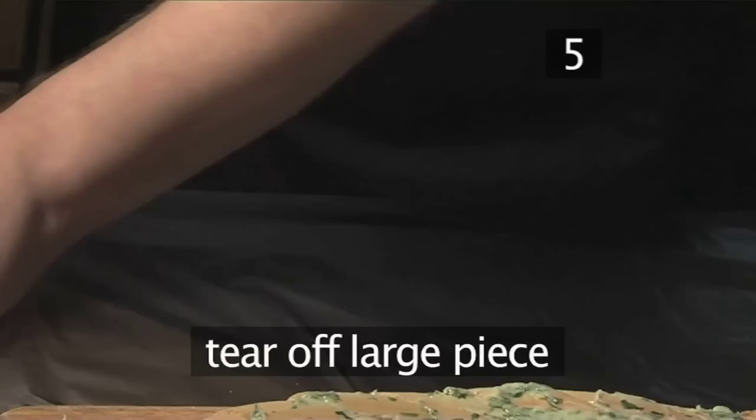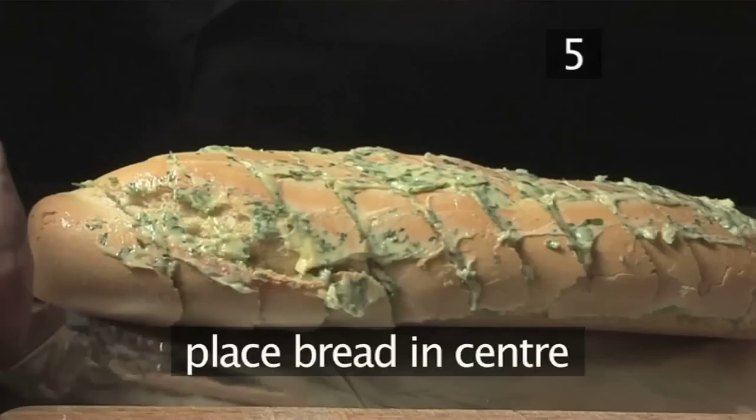Step 5. Wrap in foil. Unroll the aluminium foil and tear off a large enough piece to wrap the baguette. Place the bread into the centre of the foil and wrap it up, making sure that you seal the ends well.